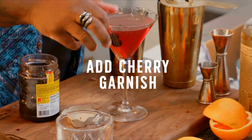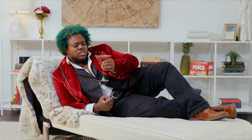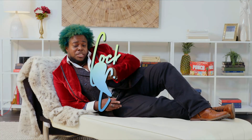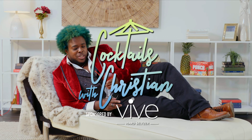Money shot into the glass. God damn, that looks delicious. Thank you, employee. This has been Cocktails with Christian. Don't forget to shake and not stir there. See you next time.